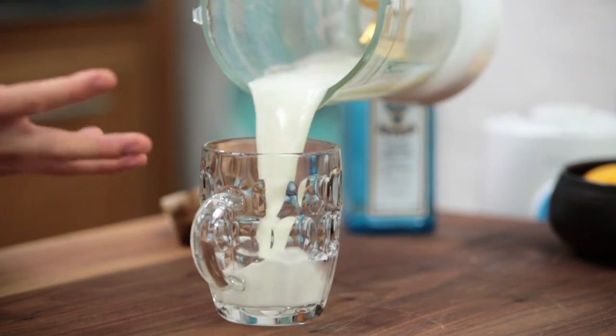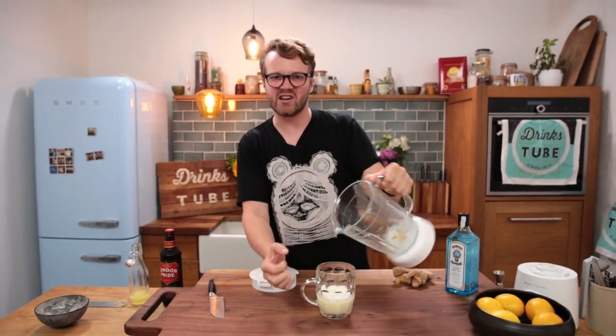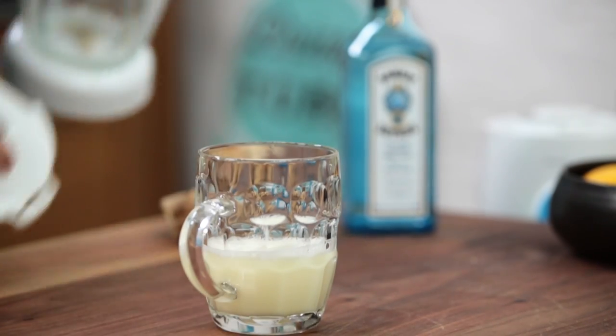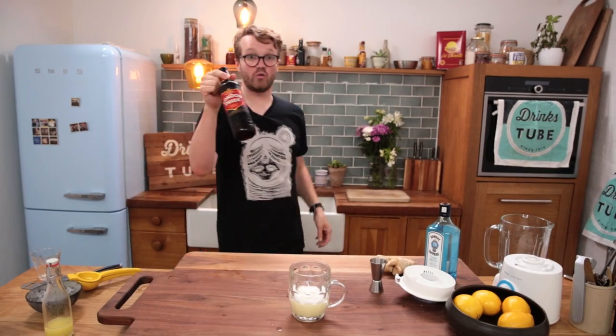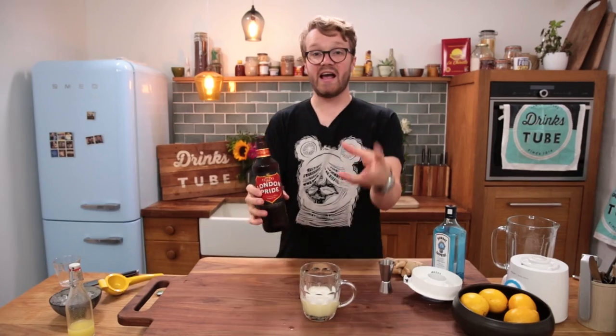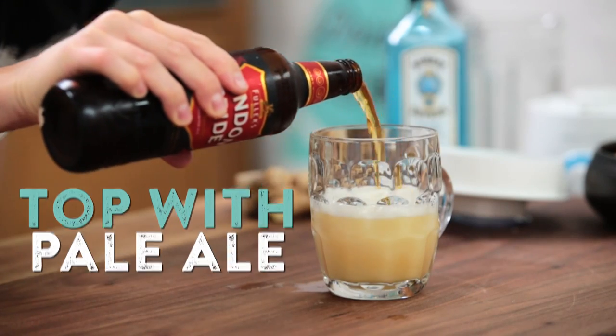We're going to pour this into a tankard. Find yourself a nice sort of beer glass — I like something with a handle, it's nice and comforting, absolutely gorgeous. It just screams drink me. And then top it with a local pale ale. I'm using a pale ale because it's going to give these wonderful citrusy, almost gooseberry-grapefruity kind of flavours. It's going to work well with the citrus in here. That lovely maltiness and ginger just works beautifully. Pour about halfway.